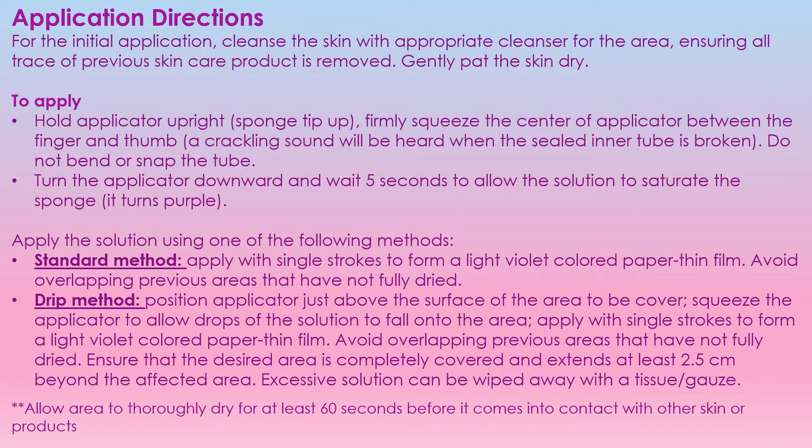On our first application, we want to make sure we are cleansing the skin appropriately and ensuring that all traces of any previous skin products are removed. Then you're going to pat the tissue dry. With the actual applicator itself, you hold it up so the white sponge is at the top. You're going to hold it with your thumb and forefinger, fold in the middle of the tube, and squeeze it until you hear a crackling sound. There is a sealed inner tube that you are breaking — but you're not going to bend or snap the tube, just squeeze until you hear a crackling sound. Then turn the applicator downwards so the sponge tip is at the bottom, and wait five seconds to allow the solution to saturate the sponge — the sponge will actually turn purple.